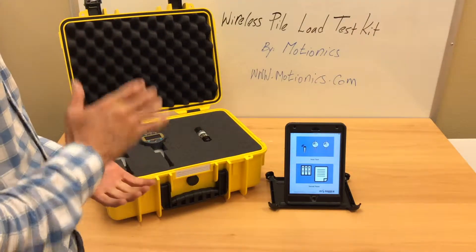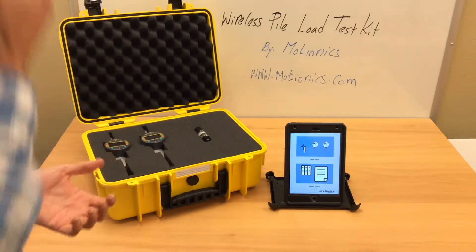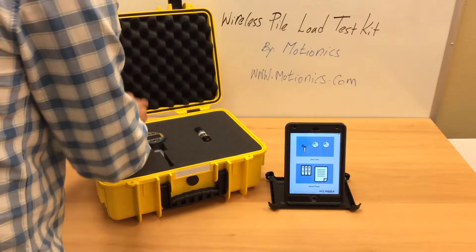It also comes with an iPad that is loaded with all of the applications that are needed for the pile load test.